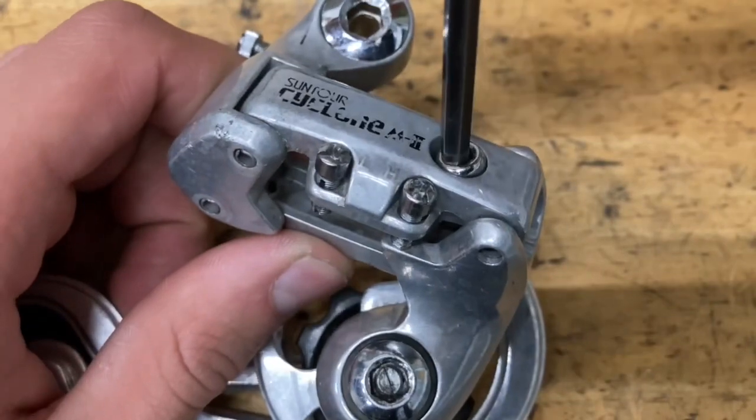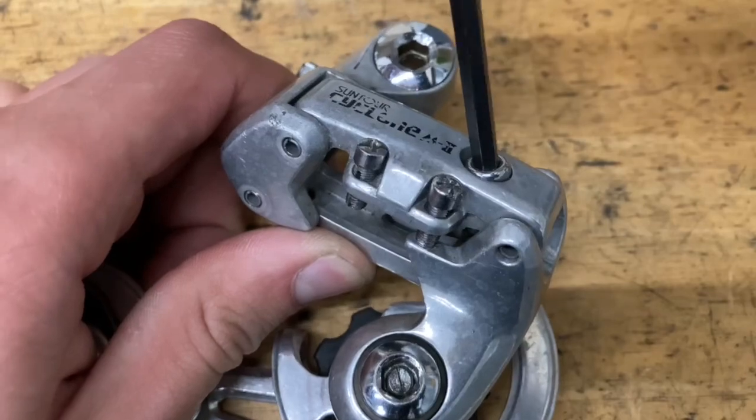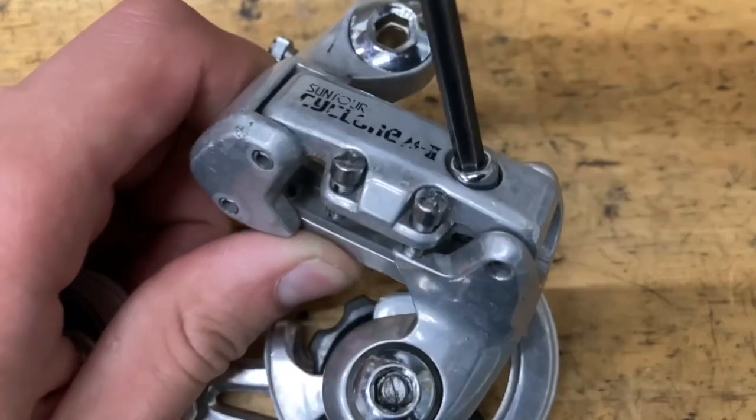This derailleur has already been rebuilt, so that's why it looks so clean. I'm going to polish it up a little bit, and some of the springs also need greasing.